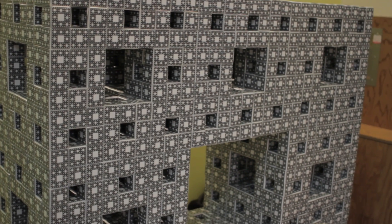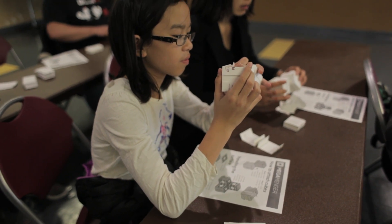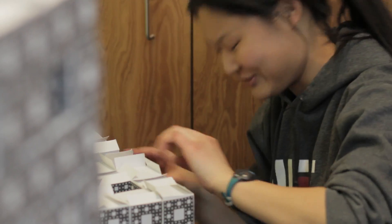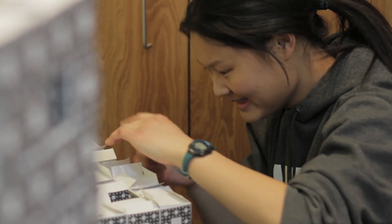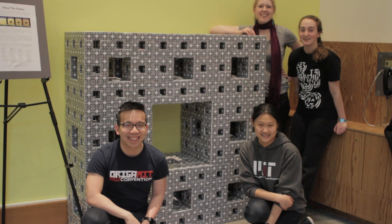The Menger sponge — I don't know, there's something about it that just captivates everybody. And it's important that when you set out to build something this big and you want to get hundreds of people to help, the end goal needs to be something that inspires them and makes them want to persevere and keep going until it's done.